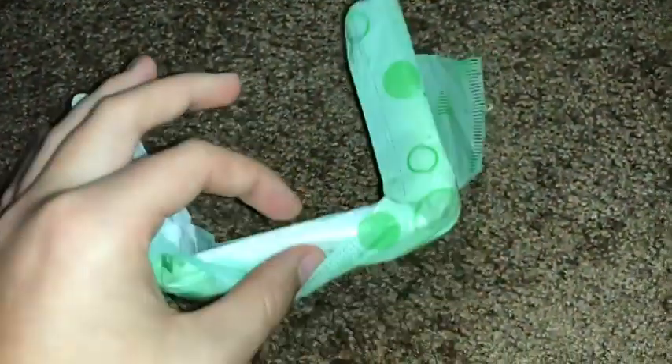They're not that thick. Like, my mom was saying they're going to be thick and uncomfortable, but they're this thick — they're really not that thick at all.